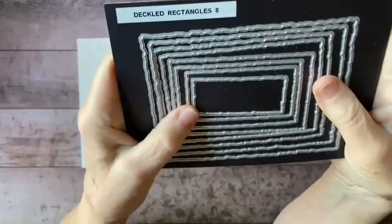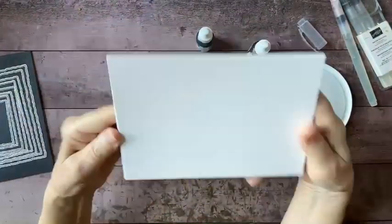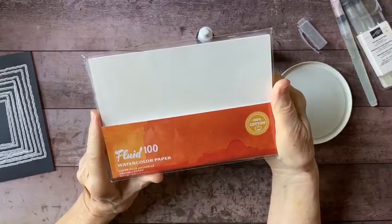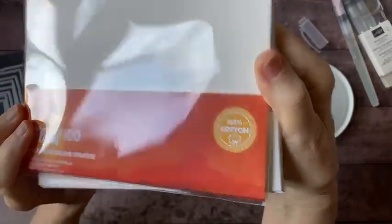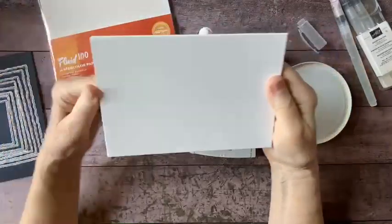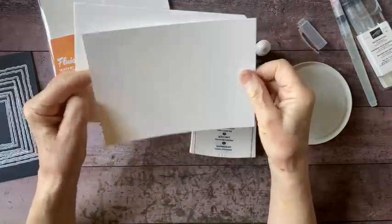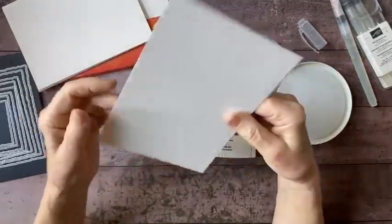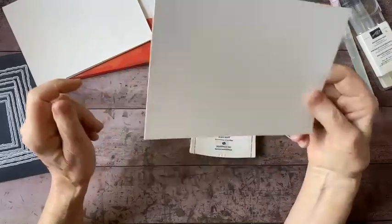I use these all the time — I keep them right next to my desk. I'll be using two of those. And I have my Fluid 100 watercolor paper. This is five by seven sheets, there are ten of them to a pack, and they're a hundred percent cotton so they're not going to crack or turn yellow. They're a really convenient size for greeting cards, and it's a hundred and forty pound paper so it's stiffer than average card stock.